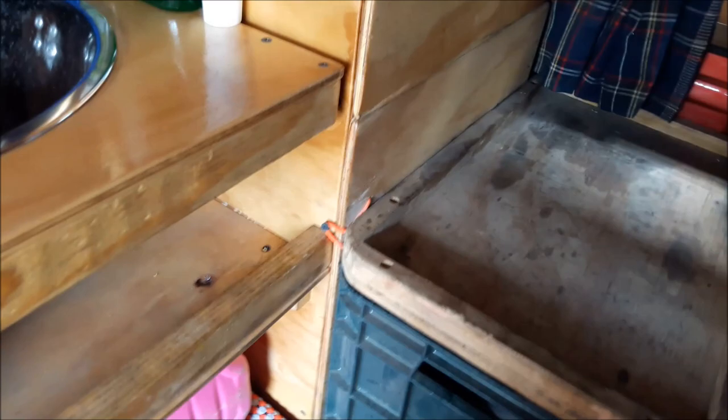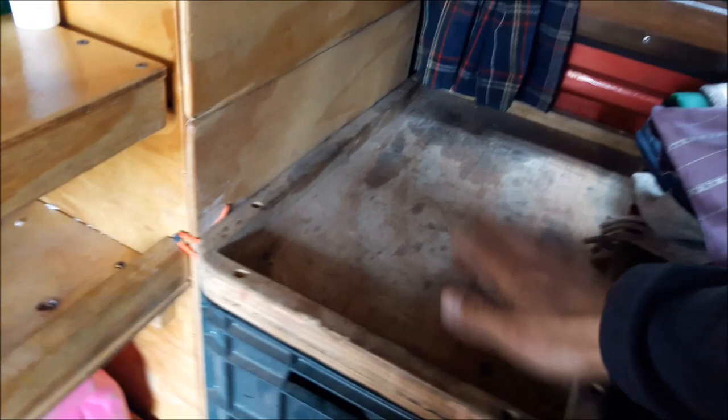Over here there's another storage area, another closet. Got a mirror, some drawers down here, and another part of the closet where I store some random stuff. I have this box and I made this top lid of wood — very convenient for when I'm sleeping. I can put my water, my glasses, my flashlight, whatever.